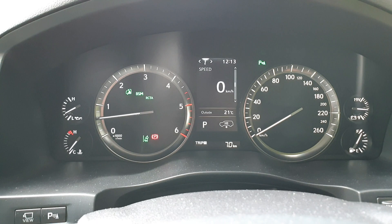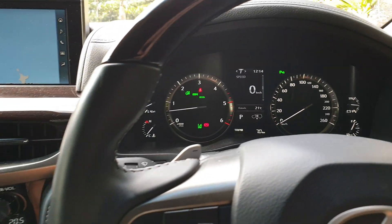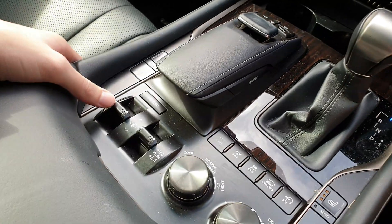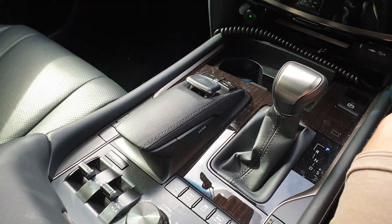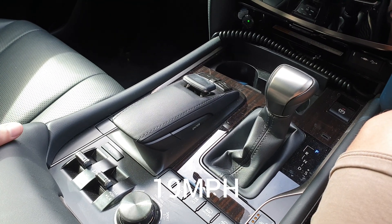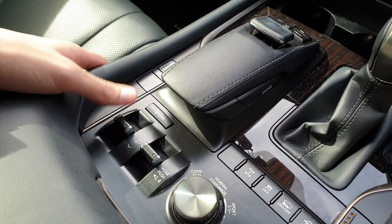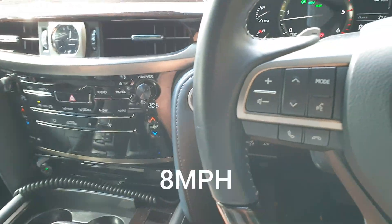Basically the high mode helps with going over rough terrain or rocks. In the highest setting you can drive up to 32 kilometers per hour. In the medium setting you can drive at any speed. And in the lowest setting you can only drive up to about 13 kilometers an hour.